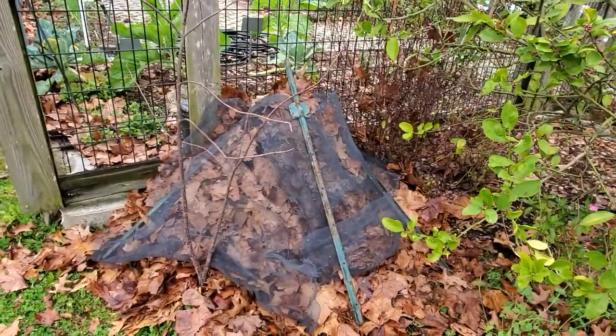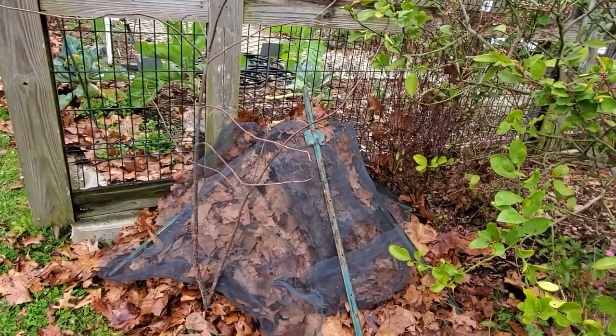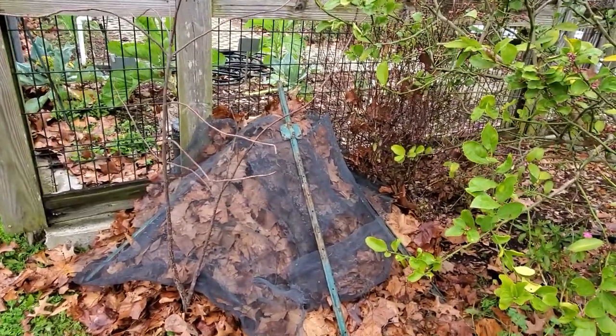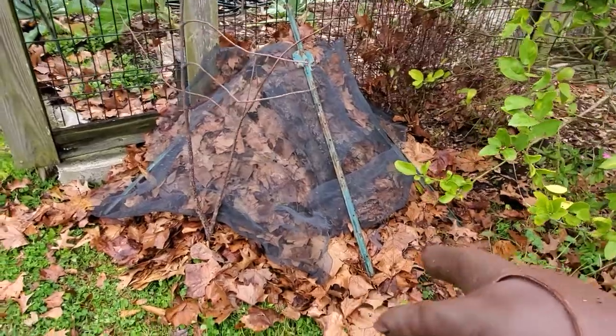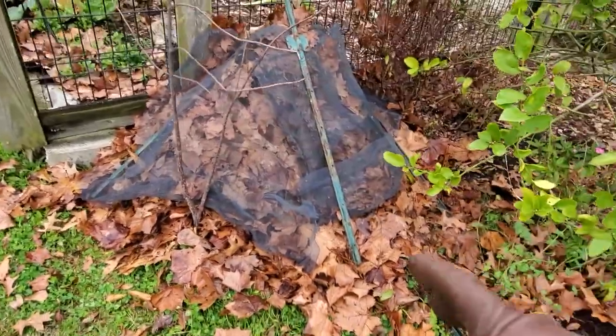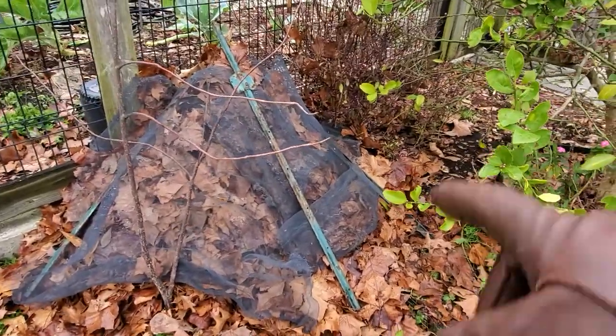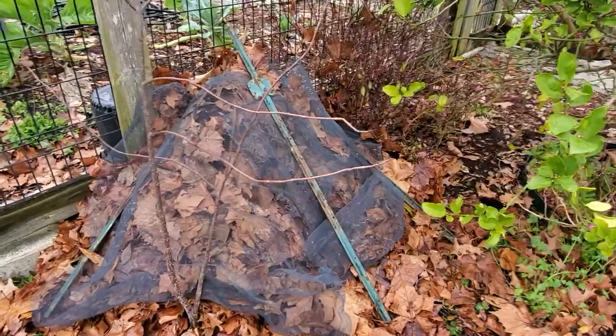We've already turned off the main valve coming in and opened up the other faucets inside. I did try to blow out the lines a little bit. What I've done here is raked up all the leaves in the area that I could get close by and put them in a nice mound over the pipes.